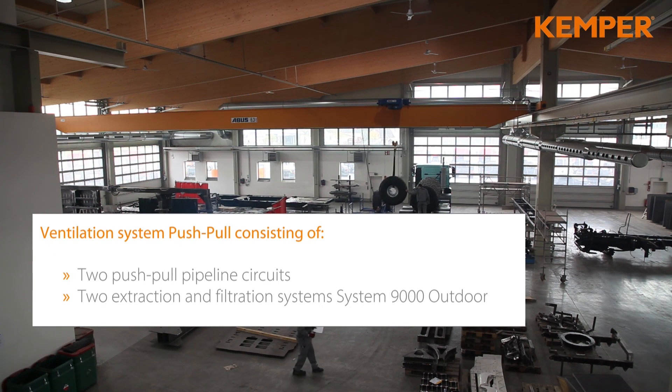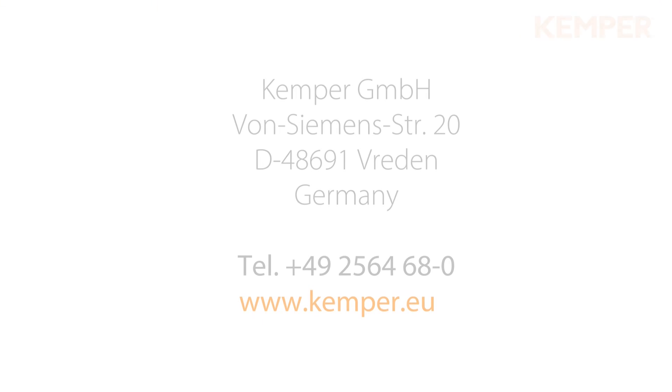KEMPER – the right partner for a safe working environment.